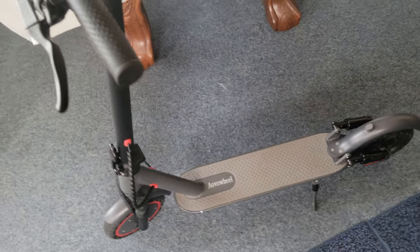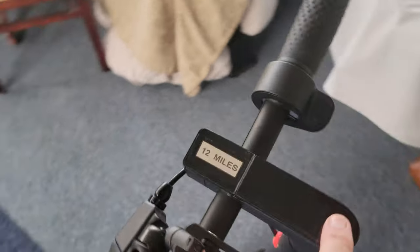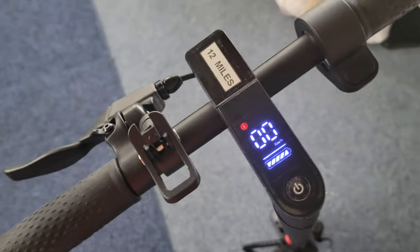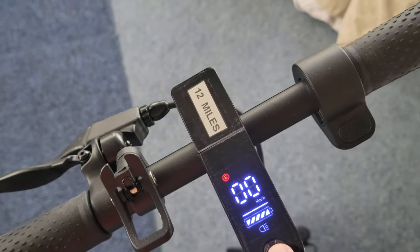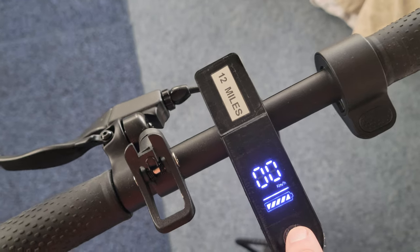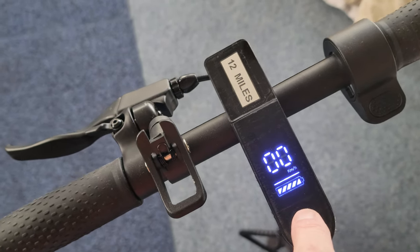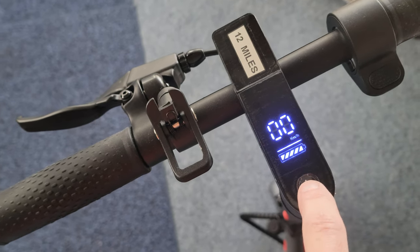It has rear braking — one brake — and on the right side is the throttle. Turn it on, just hold it in. It pretty much works like most scooters. This design has a sport mode, then it has the light. It works a little different than the other one — you quick press green for off, and just press it once just for the light, because the light's on the front.